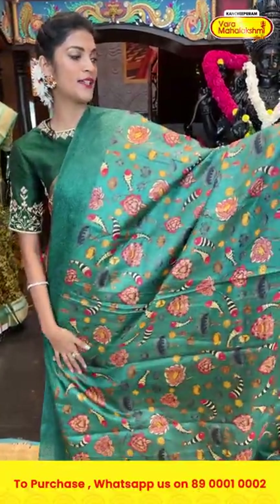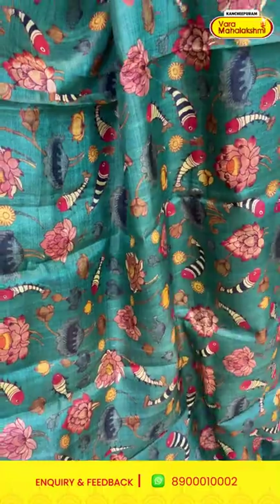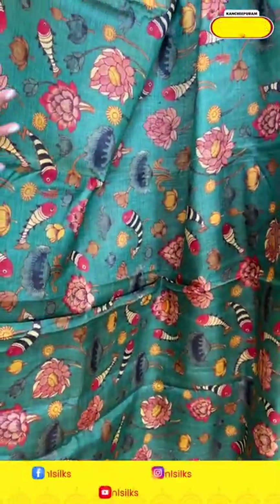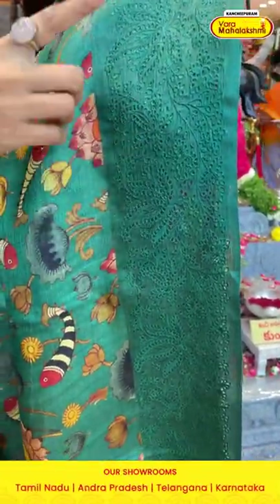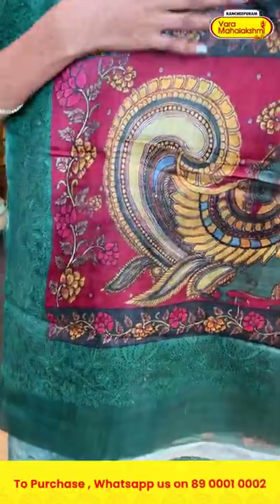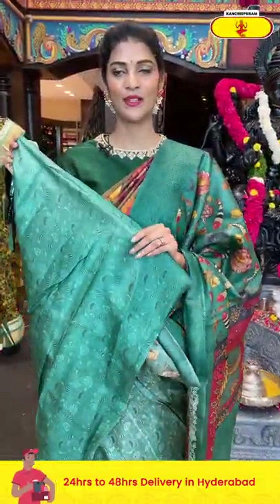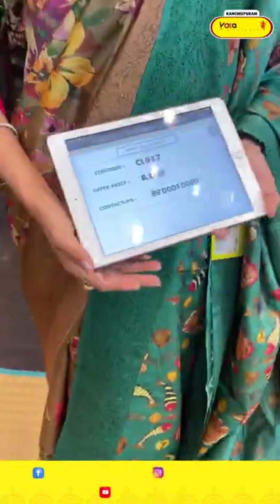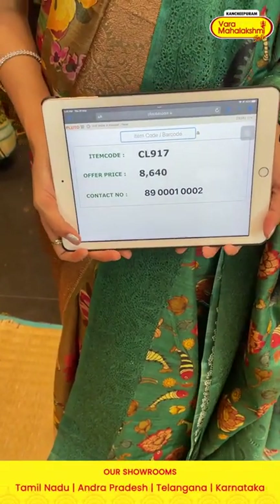Wow, it's a green color printed saree. On the entire body you can see fishes, florals, and leaves in multicolor printed pattern — a beautiful theme. On the border we have florals and leaves in thread cut work. The pallu has huge peacock motifs over it, along with a self blouse. Item code is CL917 and the offer price is eight thousand six hundred and forty rupees.